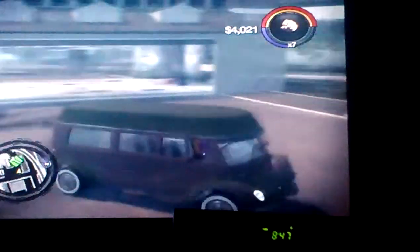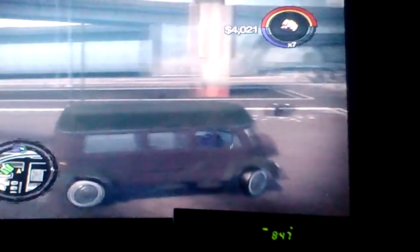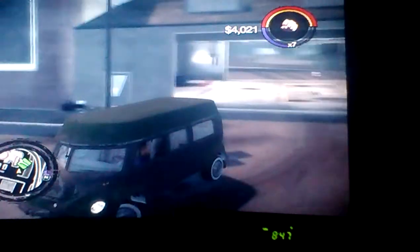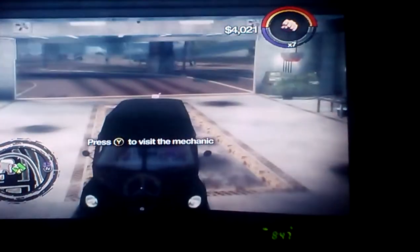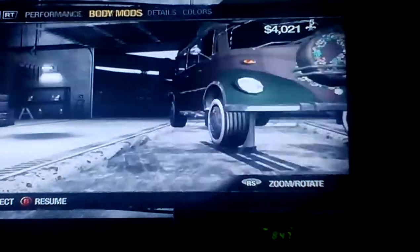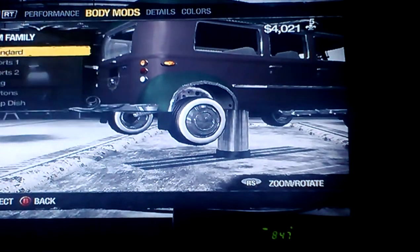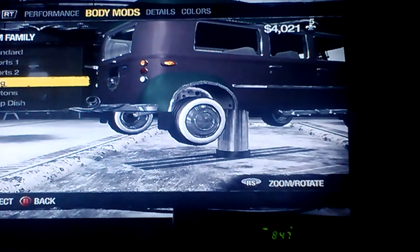Episode 5 or 6 now on my Pimp My Ride, Saints Row 2 edition of Pimp My Ride. We're going to pimp up this hippie van. Both axles. We're going to just make this thing look messed up.